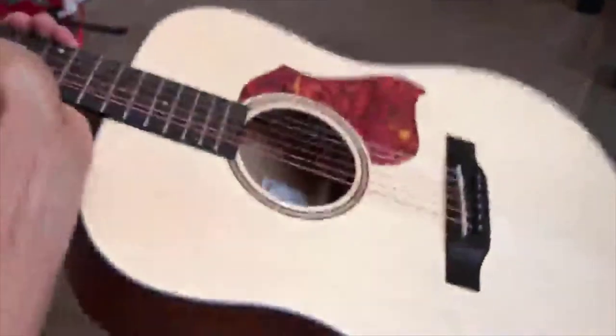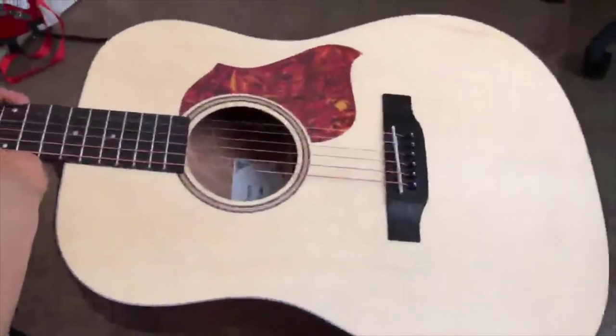The body itself is beautiful. By any means it's not a solid top — it's a laminate top — but it's very very solid and the sound has been great on it. The back of the body is beautiful as well; the wood grain is gorgeous. The headstock matches the back of course.